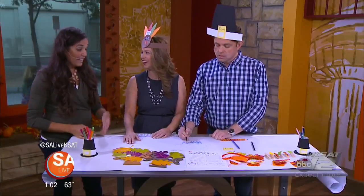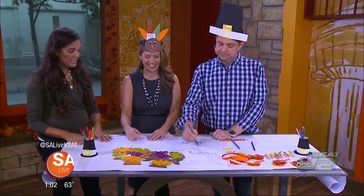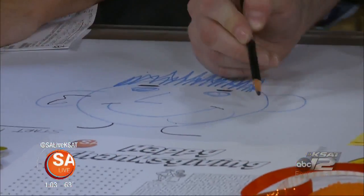It kind of reminds me of being at Macaroni Grill. Yeah, exactly. It doesn't cost a lot, it's fun, and it'll keep them occupied.